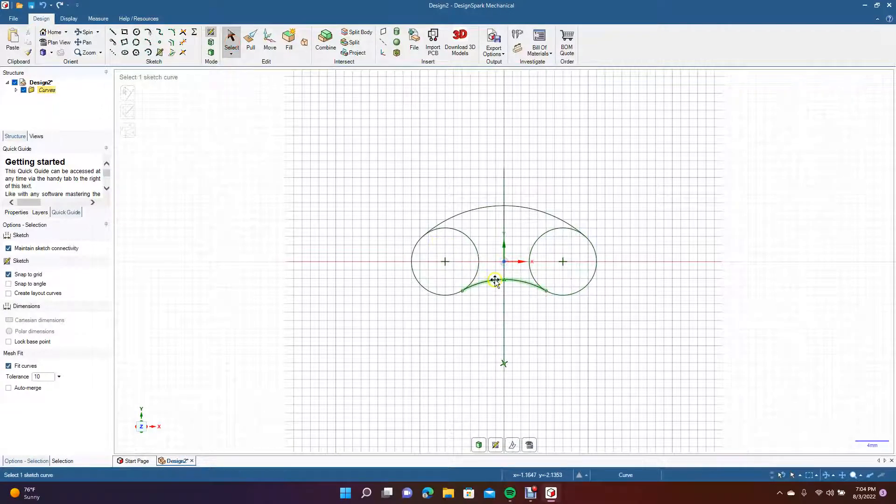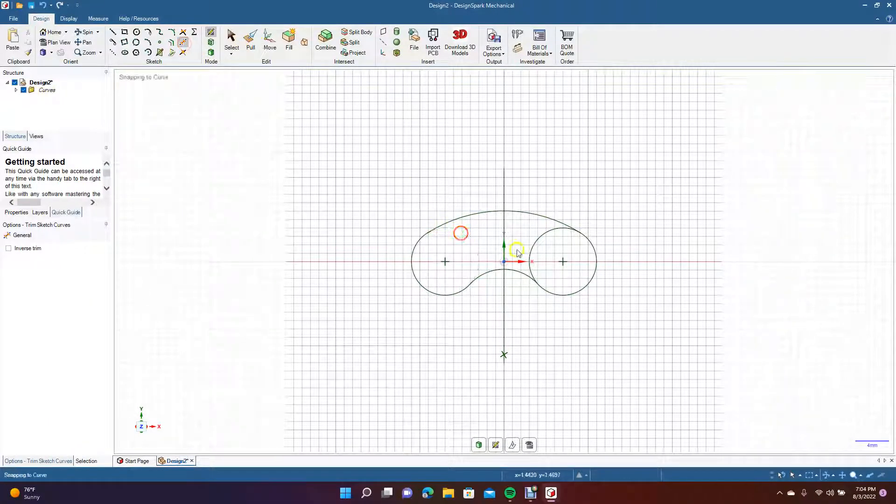Pull that line up a little bit, pull this one down — shape it kind of like this. Okay, so here we go. This is going to be our shape.